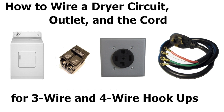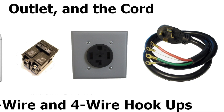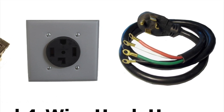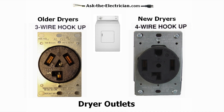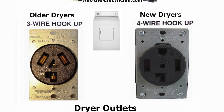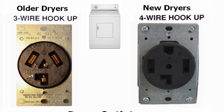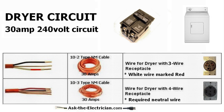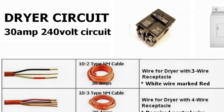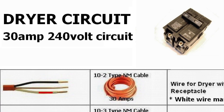Hi, it's Dave at Ask the Electrician and we are going to be wiring a dryer circuit, an outlet, and the dryer cord. We'll be doing this for three-wire hookups and four-wire hookups, covering the three-wire outlets and the four-wire outlets, and we will see how each is connected in the panel.